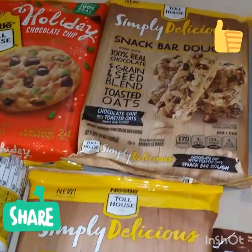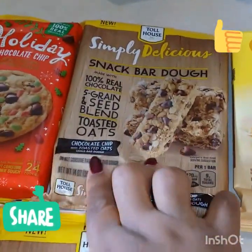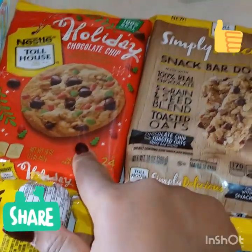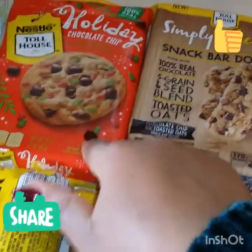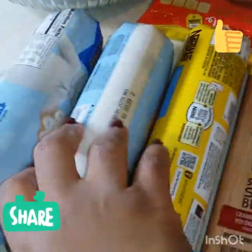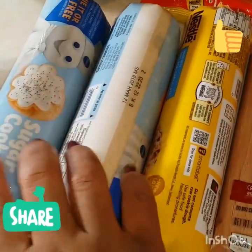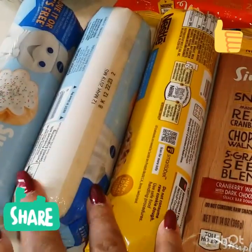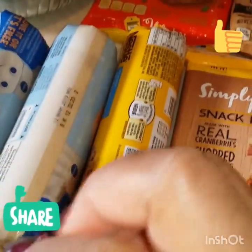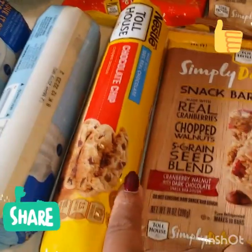I have the peanut butter chocolate chip — I have two of those. I have this snack bar with assorted grains and some chocolate chips. I have the holiday-themed cookies with colored sprinkles and chocolate chip. I also have another granola-type cookie dough. And I have Pillsbury sugar cookie dough — I purposely got the plain dough so I can have fun with it, incorporate other things to make it a little bit fun. I also have some more chocolate chip that I'll add things to.